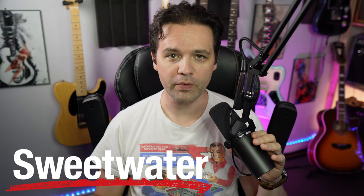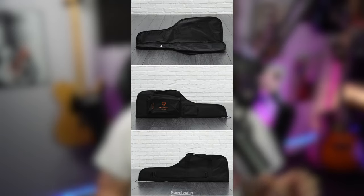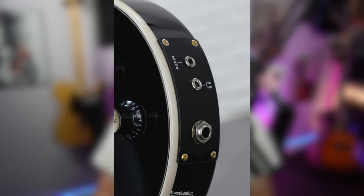Did you know about their guitar gallery? These are actual photos of this guitar that they took, so you get to see the guitar that you're choosing. If it's over a certain price - I think it was $2.99 last time I checked.